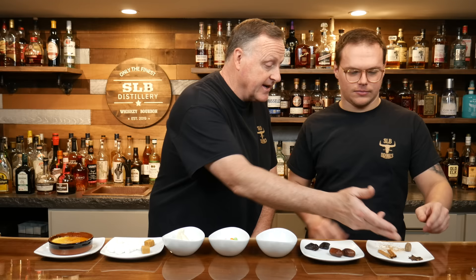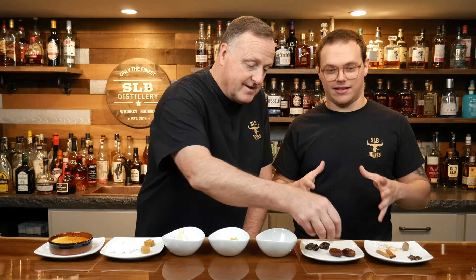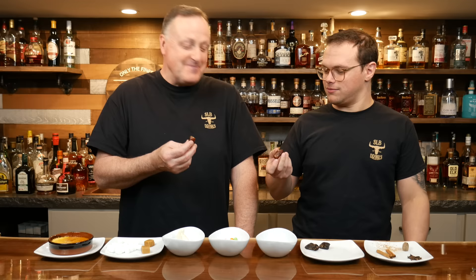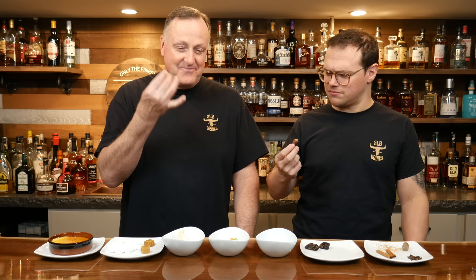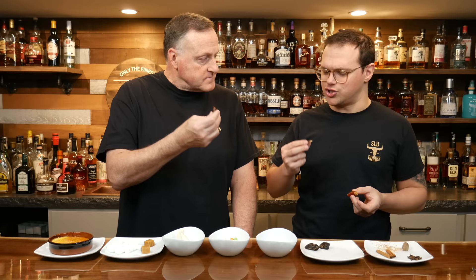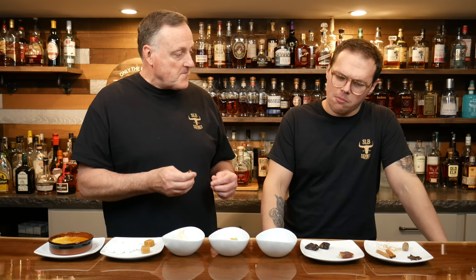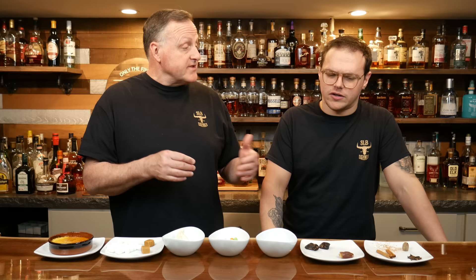Moving on to dates — Trenton isn't sure if he's ever had one. His mom used to keep big containers of them, but they were always sticky and he never tried one. He cuts it open: it looks a little nasty inside, and he wonders what family of fruit it belongs to. Upon tasting it, it's mushy — not his favorite. But he can get the flavor: earthy, with a dark kind of sweetness. An earthy sweetness is exactly what Curt would say too.